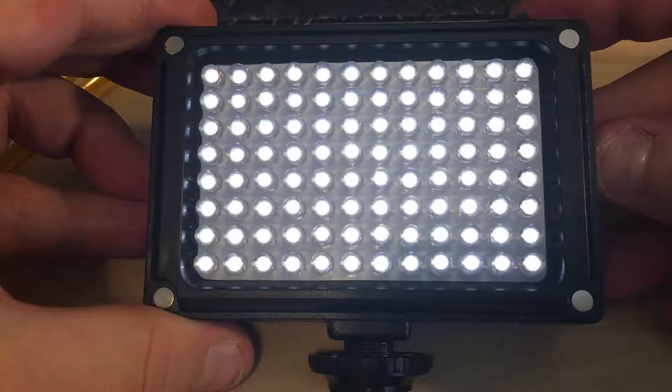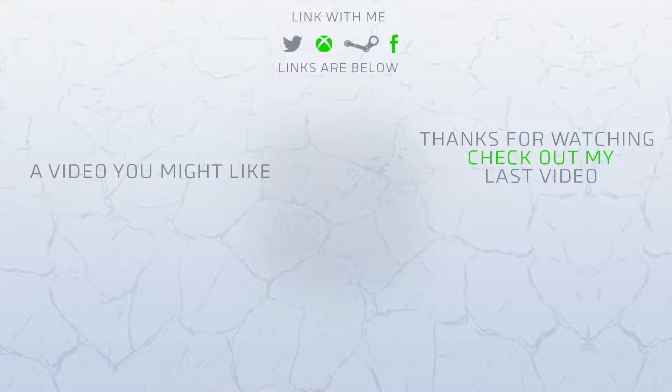I hope you enjoyed this video — links will be below, peace out. Thanks for making it to the end of the video. Don't forget to like, comment, and subscribe. On the left is a video in my main playlist and on the right you can check out my last video. See you on my next one!